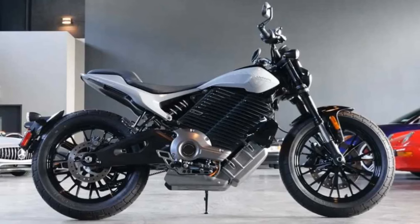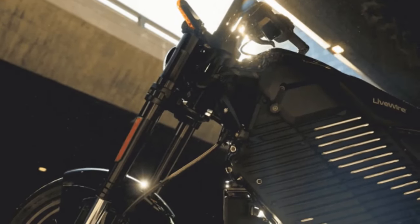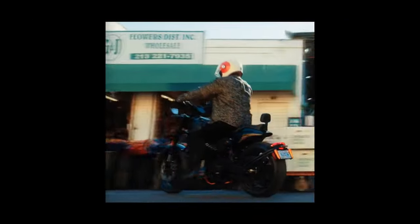If you only compare the Livewire Mulholland to other electric motorcycles, it's wonderful. It's comfortable, compact, and easy to ride around town, while versatile enough for expert riders to have some fun and excitement in the hills.